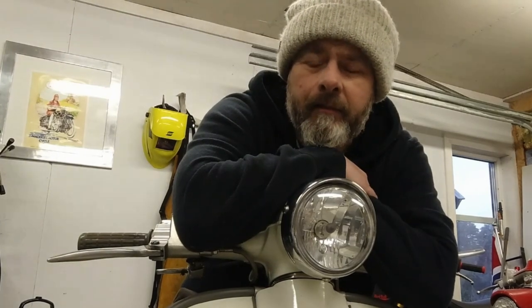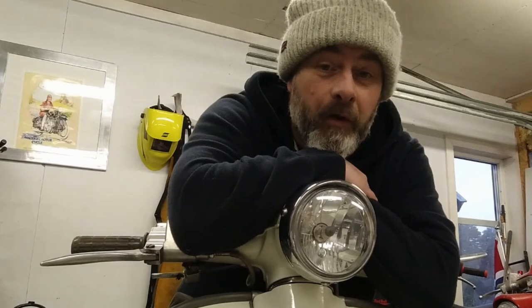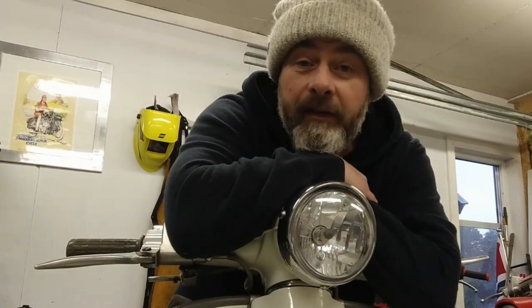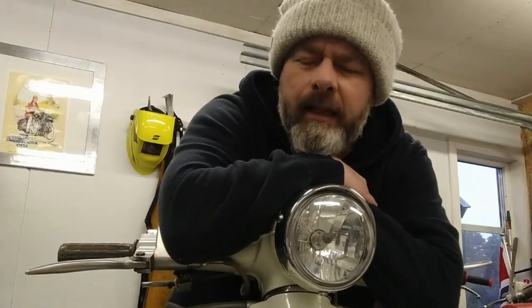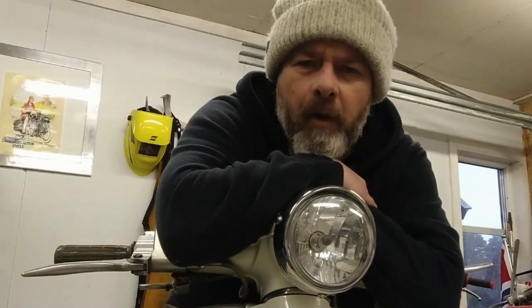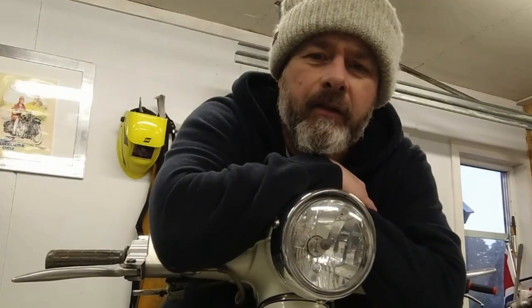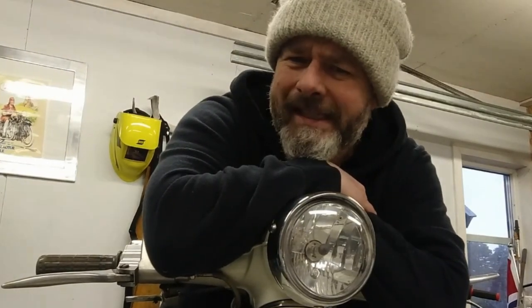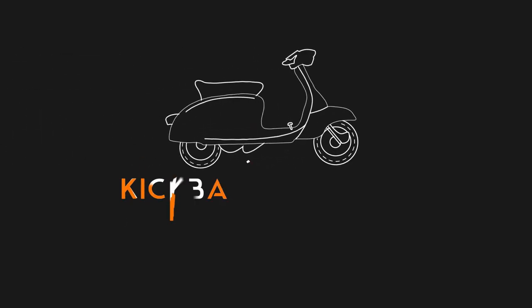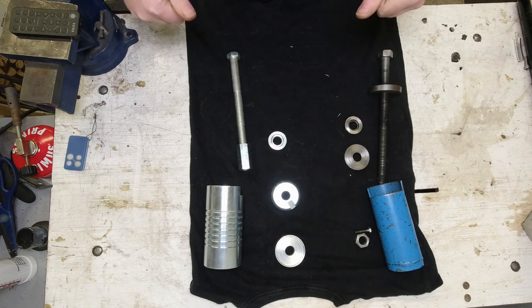So what I'm going to do today, just to ease myself into things again, is show you the difference between the BGM silent block removal tool and an Indian tool I want to show you. We're going to compare the two and give the BGM tool a go and see how that works. Chins up, grab a coffee or something stiffer, and we'll do that.